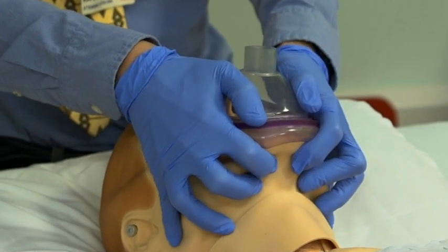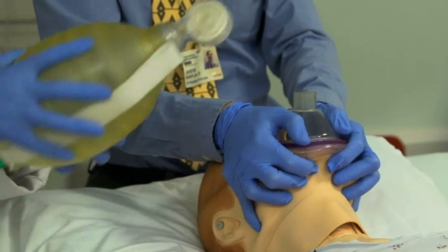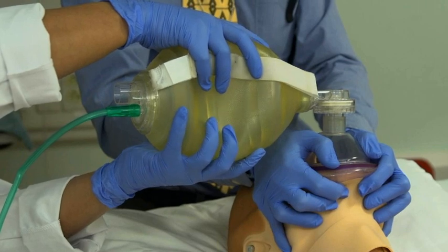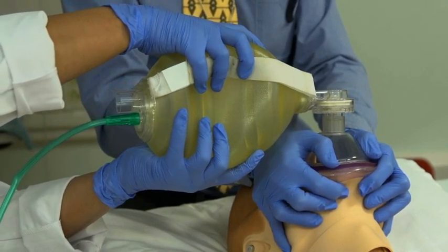Chin lift and jaw thrust may be applied concurrently. This technique is easier to perform, allows the use of stronger hand muscles to maintain a proper seal which minimizes fatigue, and enables four fingers rather than three to perform the chin lift and jaw thrust.